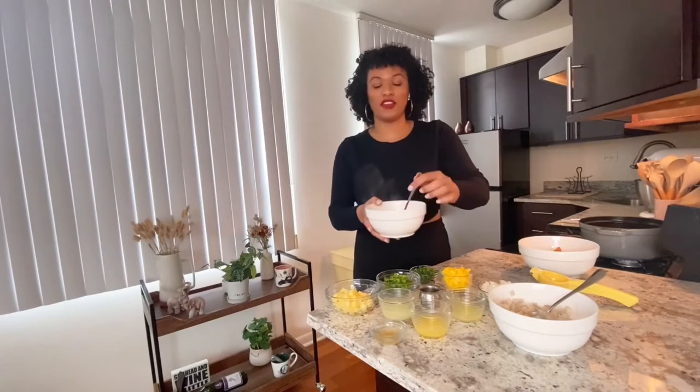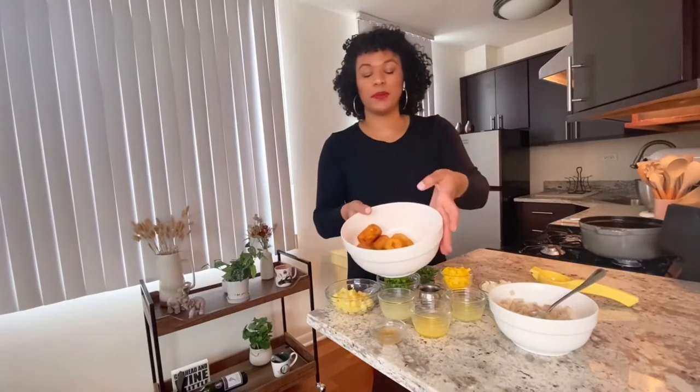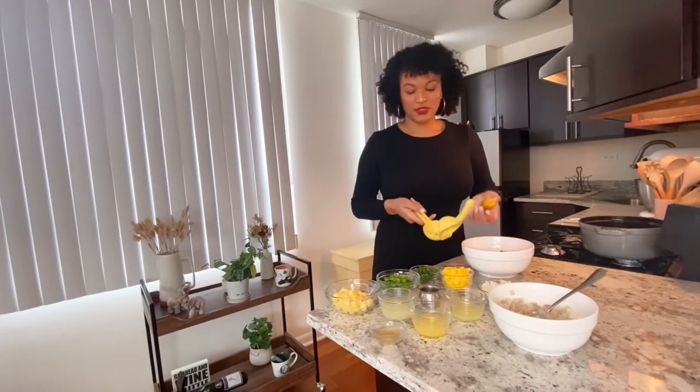Here we have our pickled chilies — I poured the hot vinegar mixture on top and now we're just going to let it cool before making our ceviche. Here we fried our cut up plantains and now we're going to use our lemon squeezer to make our plantain cups. Look how easy this is — I'm just going to put a piece here.